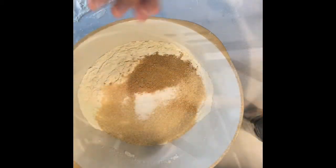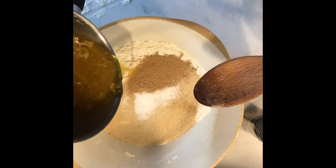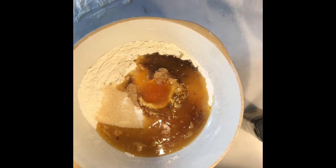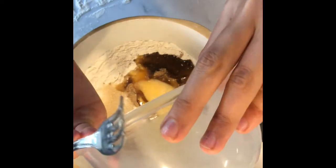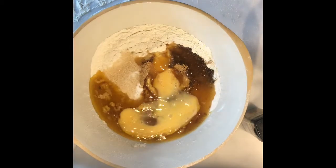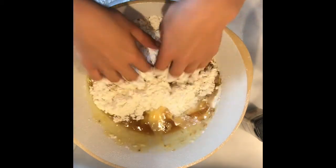Once that has cooled off, all you need to do is pour your wet mixture — the syrup and butter — into the dry mixture with all the dry ingredients. With that, add one egg which has been beaten, then start to bring it together into a dough.